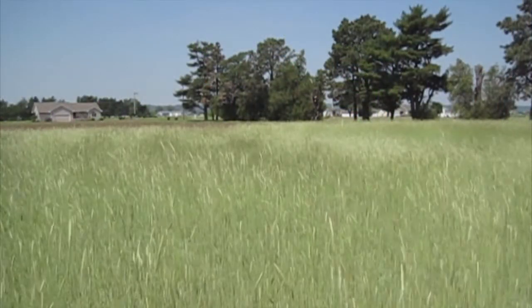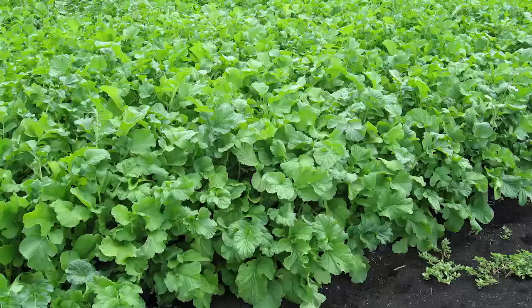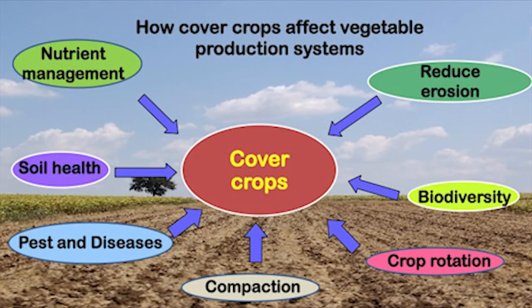Cover crops are becoming increasingly popular in vegetable cropping systems. Given their wide array of characteristics and functions, they form an integral part of vegetable landscapes. Cover crops are plants seeded into agricultural fields, either within or outside of the regular growing season, with the primary purpose of protecting, improving, and maintaining soil quality and health. They also provide benefits to succeeding cash crops, which could be vegetables, fruits, or other field crops.